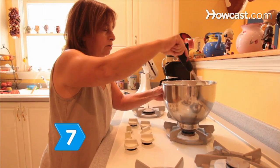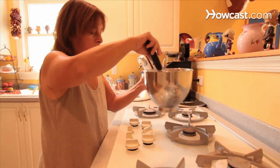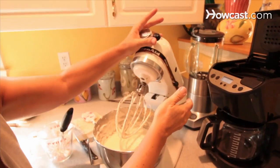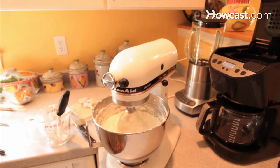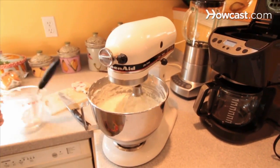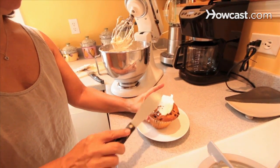Step 7: Place the mixer bowl on a stove burner at medium heat and beat it with a whisk for 5 to 10 seconds to warm it if the buttercream appears broken or curdled. Then return the bowl to the mixer and beat it at medium speed, repeating as many times as necessary until you have smooth buttercream icing to decorate your cakes, cupcakes, or turn into delicate icing roses.